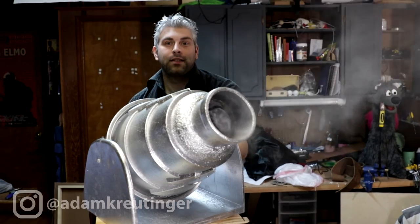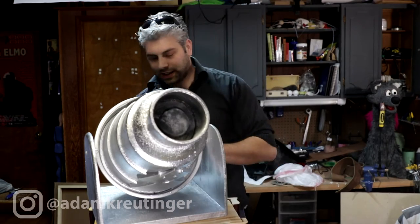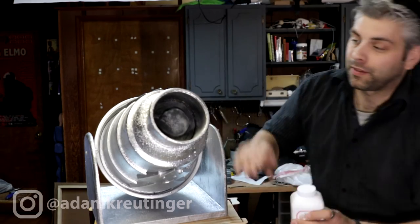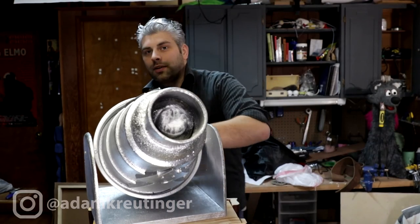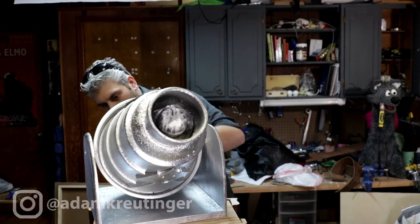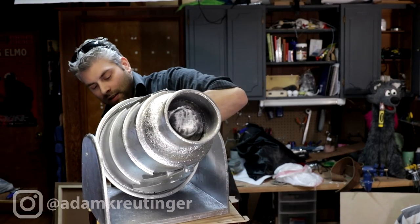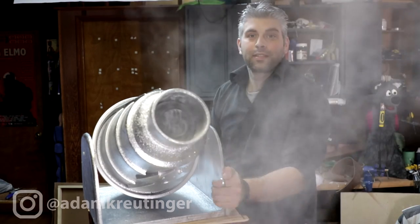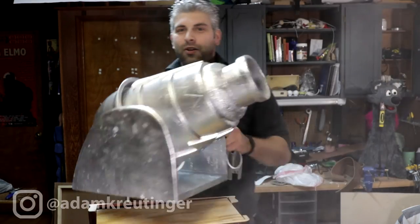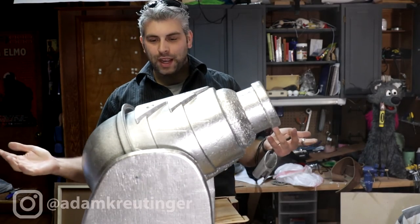Let's test it — ready, fire in the hole! There it goes and you get a nice little burst. Let me do one right at the camera too. Let me reload it — here we go, get a little better view. Pull down on it and get a nice little burst.